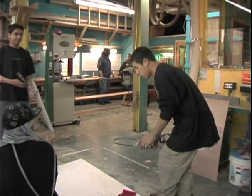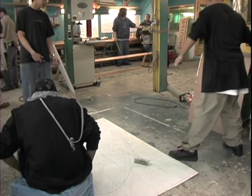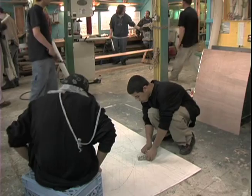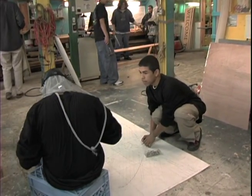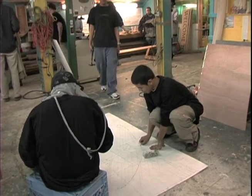Instead of leaning, use these and put it just like I showed you — these will hold better. Make sure you see the line. Pay attention? All right, good.